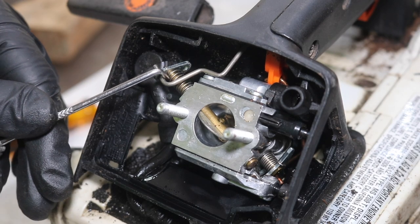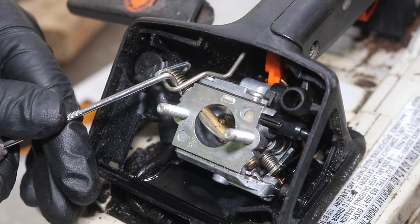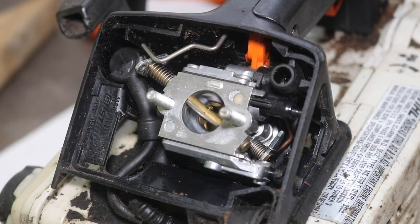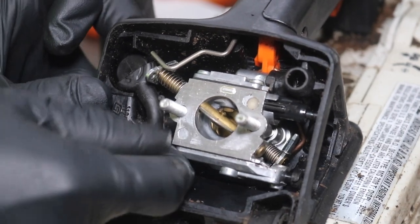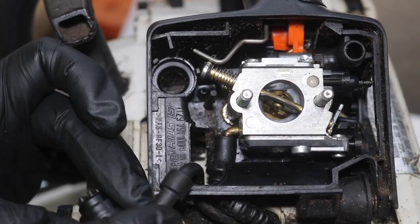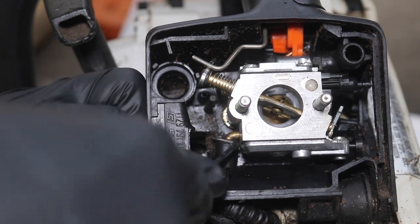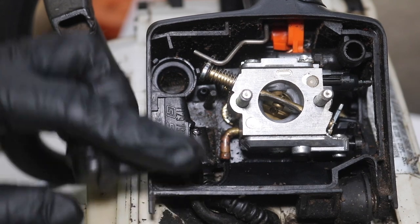Next, we need to disconnect this linkage — this is the choke linkage. You can use your fingers or a pick to just pop this right out. Everything's going to be a little tight in here, so have a little patience. I'm going to remove what I believe to be the fuel return line — that just kind of pops out. I also see the main fuel supply line to the carburetor, and I'll pop this off now. It pops off easy and will make it a little bit easier to slide the carb out.